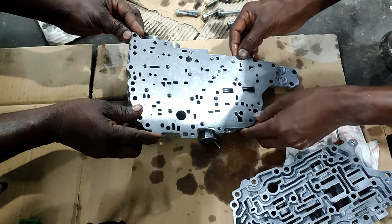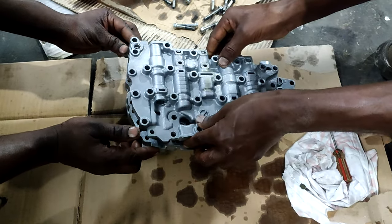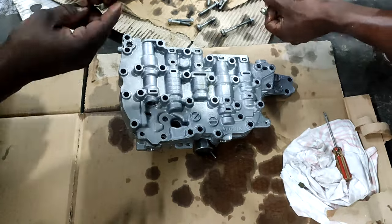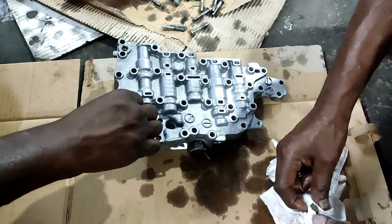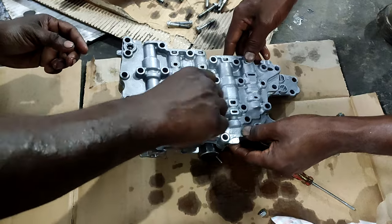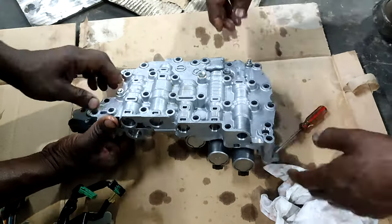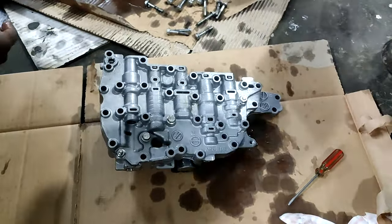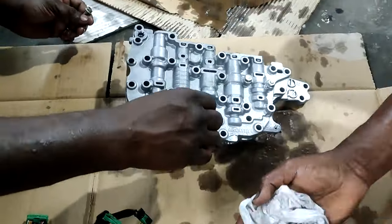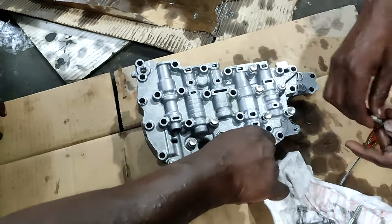Now we are going to close it. Here is the top. Now we can put the screws — there are many screws and you have to tighten all of them well. Even the screws we have to wash with petrol to make sure there are no tiny particles that will damage the gear.